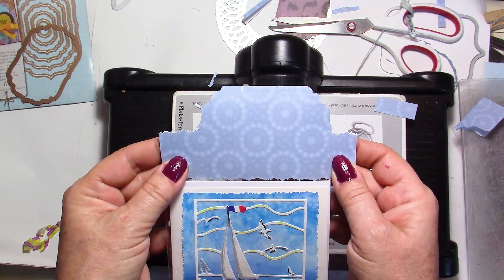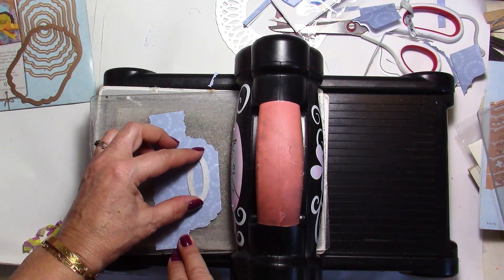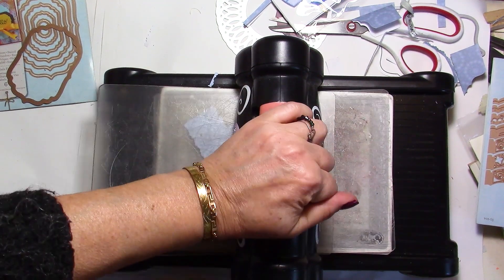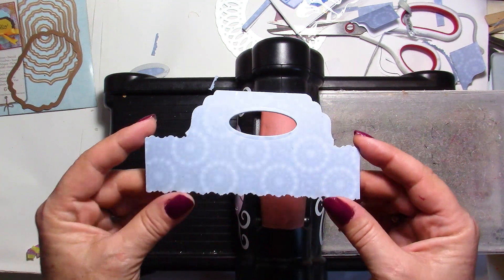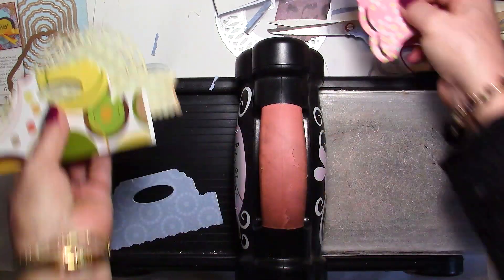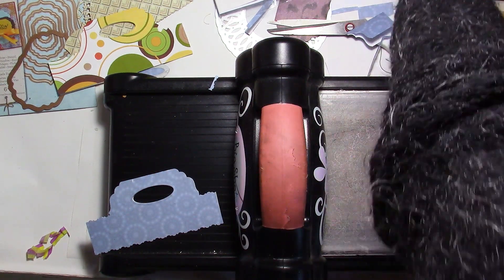Look at that — with the same die you made something much bigger, and it fits perfectly on my bag. If you want a little hole, just put another die there, run it through, and there you go. It's not perfectly symmetrical but you get the idea. You can change the shape — this edge was made using a Spellbinders die, and you can really use anything you want.